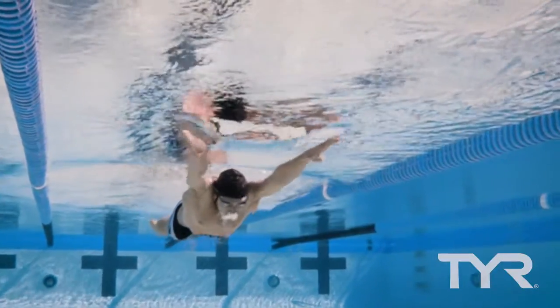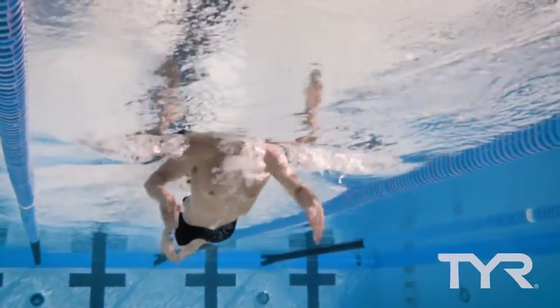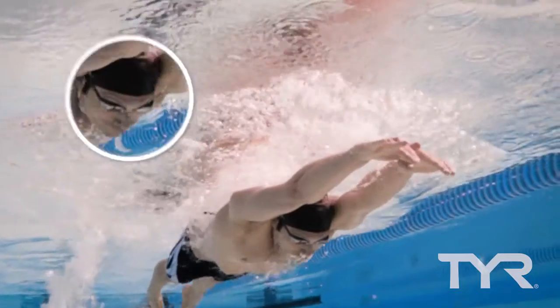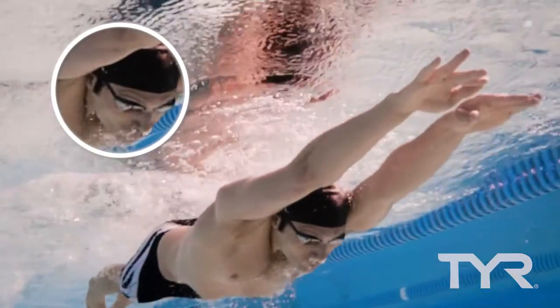Practice pull tip: when breathing during the insweep phase, squeeze your shoulders and bring them up to your ears. To ensure that you are throwing your body forward through the water into the recovery phase, imagine yourself rotating your shoulders over your ears.